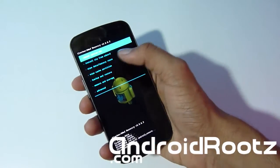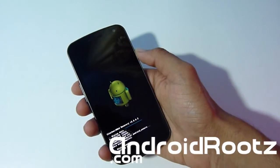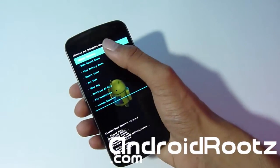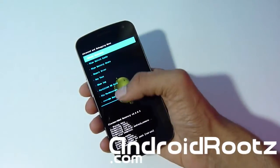Now go to 'Wipe Cache Partition' and select yes. If you don't have the touch version of ClockworkMod, you can use the volume up and down and power button to navigate. Next, go to 'Advanced' and select 'Wipe Dalvik Cache', then select yes. Once that's all done, go back to the main menu.